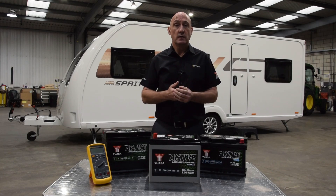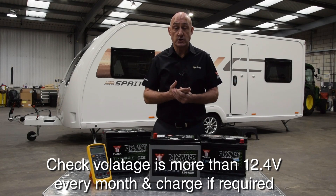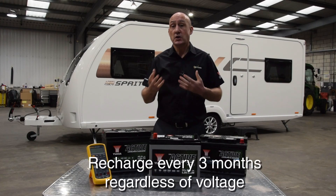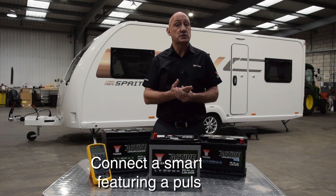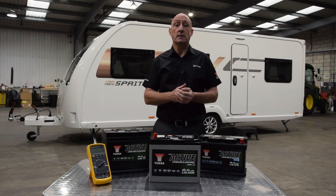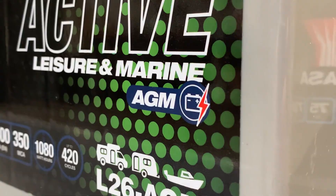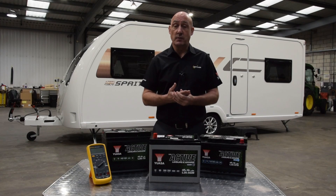UASA advises that a suitable smart charger compatible with the battery's technology is connected when the vehicle is not used for extended periods. If removing the battery, fully charge it prior to storage. Check its voltage is more than 12.4 volts with a volt meter every month and charge if required. Recharge every three months regardless of the voltage to refresh and mix the electrolyte solution. If leaving the battery on the vehicle, connect a smart charger featuring a pulse mode, which will maintain the battery at 95 to 100 percent capacity. With AGM batteries, always ensure you use a charger compatible with this type of technology — failure to do so will result in permanent damage and premature failure.